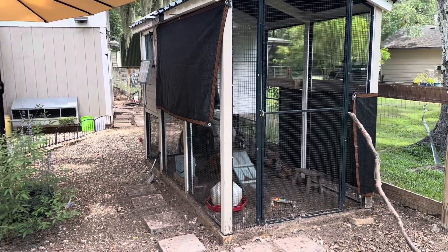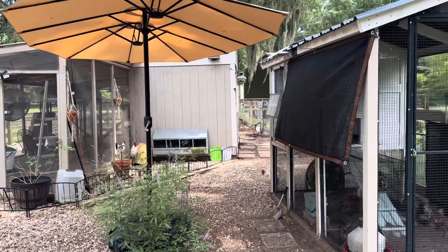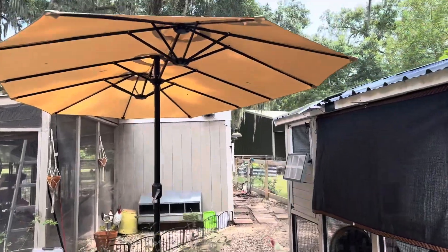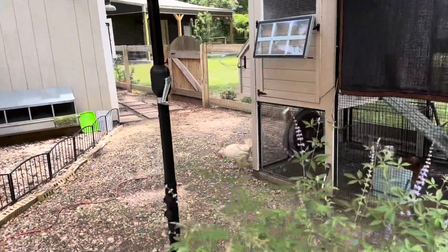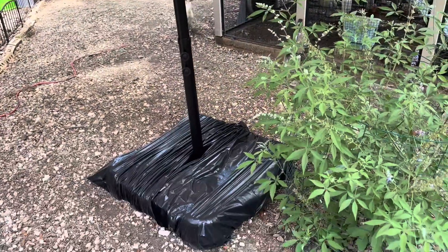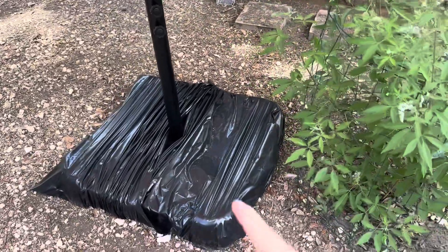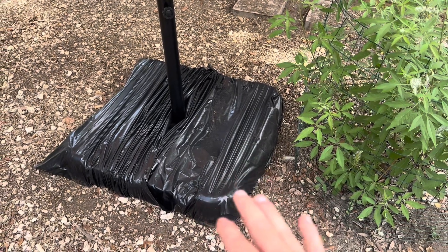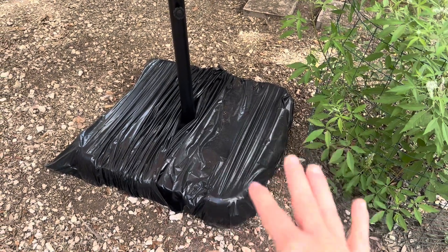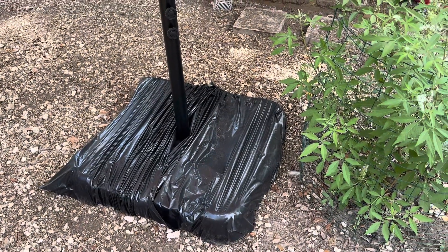So what I did was I added this big umbrella, and it's the kind that I can crank up and down. So you can see it here, and you can see it has the crank. We had to put sandbags, and then a cover on top to protect the base of this from getting disgusting from all my chickens.